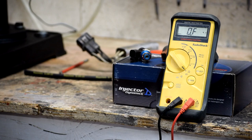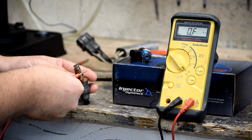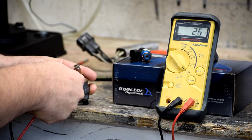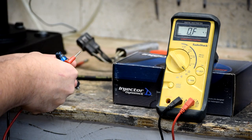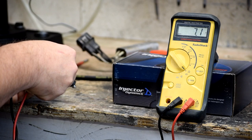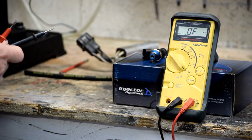We're going to demonstrate the difference between a low impedance injector and a high impedance injector on the old RadioShack digital multimeter — it's yellow and looks like a Fluke, but it's not. We'll put it on the ohm meter. The old injector measures about two and a half ohms. Then measuring the Injector Dynamics unit — about 12 ohms. That's the difference we're talking about between low impedance and high impedance.